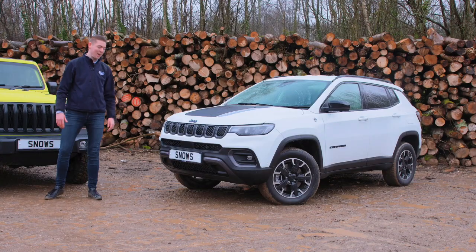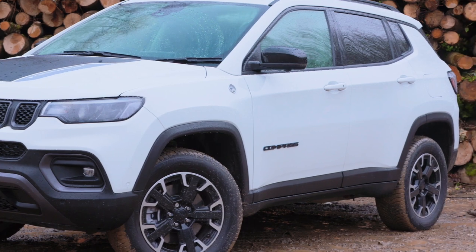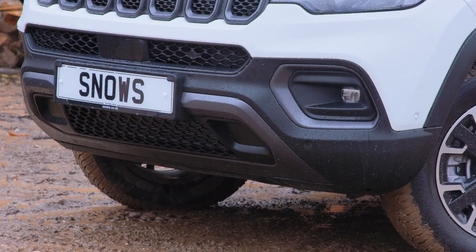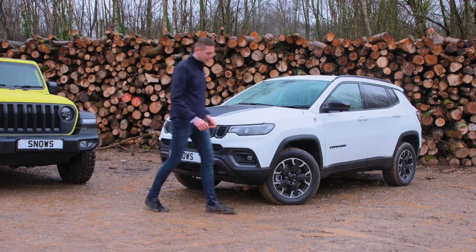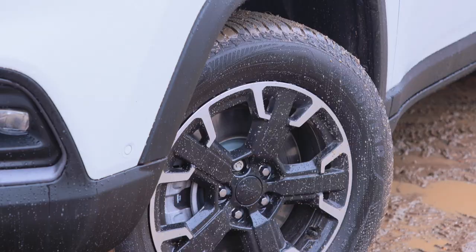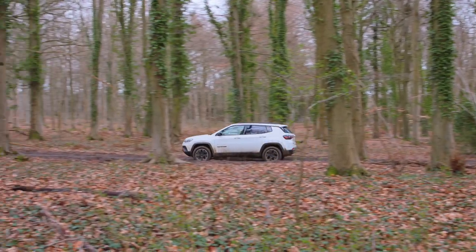Next we have the Jeep Compass Trailhawk. This particular SUV has specialised bumpers — the front bumper is typically used for your approach angles and the rear bumper for your departure angles. The next feature is the all-seasonal tyres, which are going to be perfect for a miserable day like today to give us maximum grip on this off-road Safari Park.